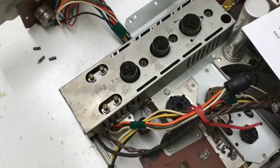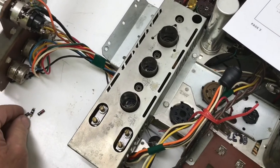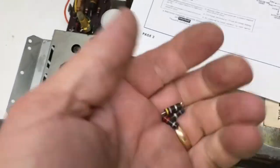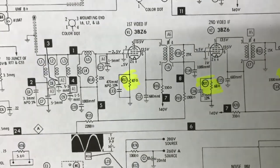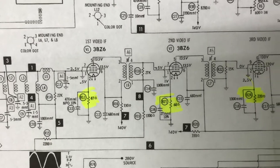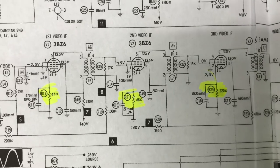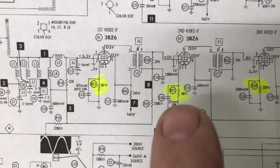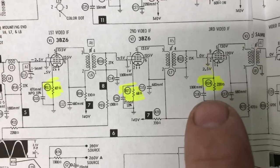Finished with the IF board. I did find three resistors that were out of tolerance — these three right here. I've highlighted them on the schematic. They both went from pin 2 to ground on the 3BZ6s, and then pin 1 to ground on the 5AM8. The 47-ohm was reading about 70, the 68 was reading 85, and the 220 was reading about 360.